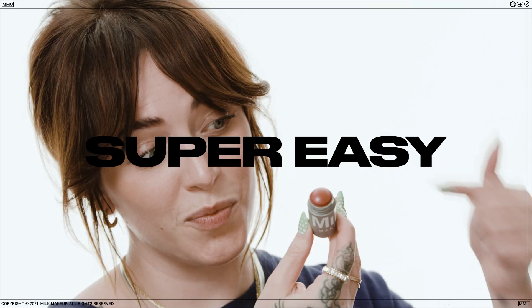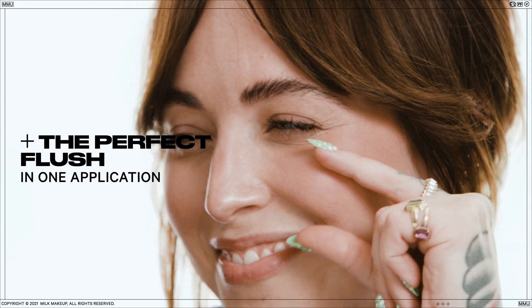We wanted to make a multitasking formula that gives you a super easy way to add a swipe of buildable color to your look whenever you want. Lip & Cheek gives you the perfect flush in one application.